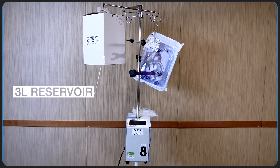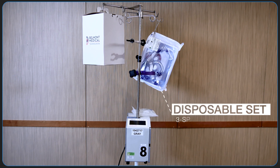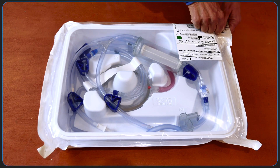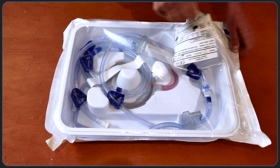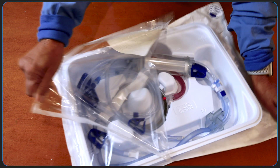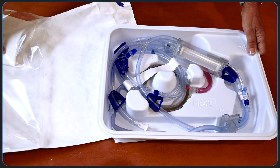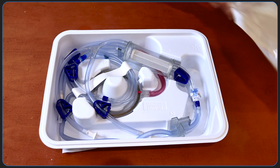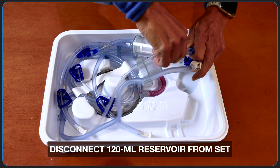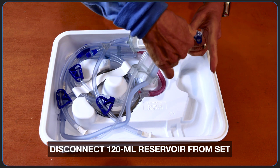Also attached to the IV pole is a disposable 3L large volume reservoir and a 3-spike disposable set. We're going to first open the 3-spike disposable set. You can operate the Belmont at the full range of flow rates with this set. Included with the set is a smaller reservoir that's 120cc, which we'll disconnect here by twisting the lower fittings.